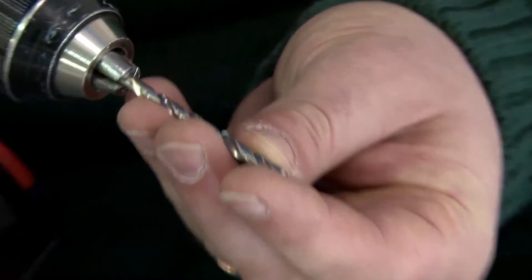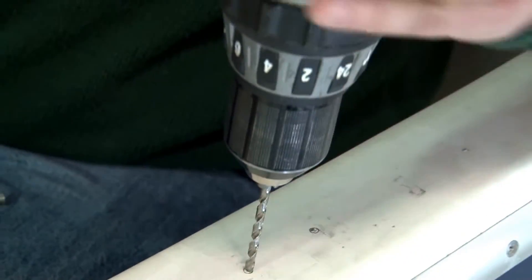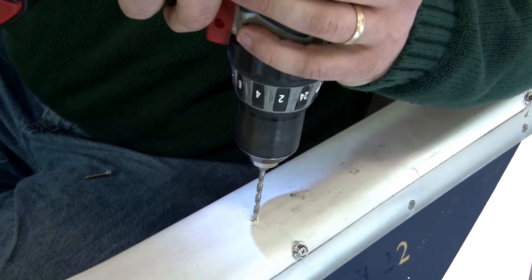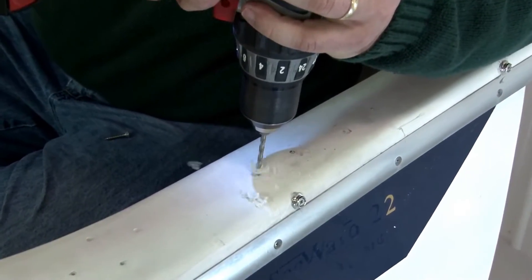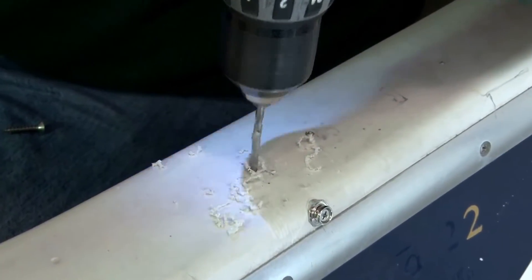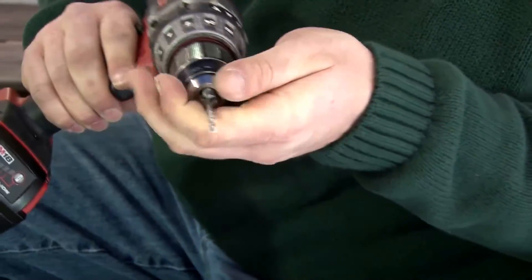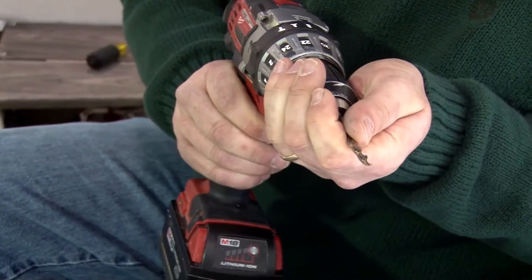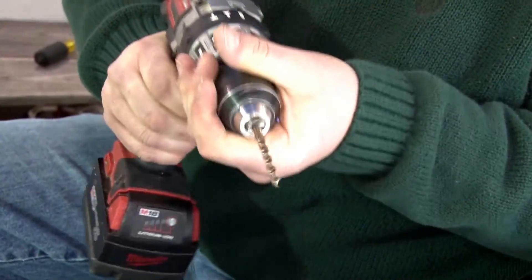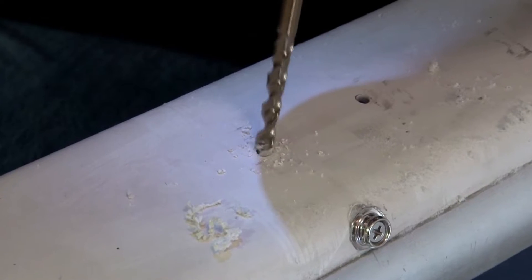Brian's using a drill bit that's a little bit smaller than the screw he's going to be inserting, and he's going to drill all the way through the fiberglass. Then we'll take out that smaller drill bit and insert a slightly larger one to create a cavity for the butyl tape to sink down into. By feathering the edge of the fiberglass with a countersink hole, you can prevent crazing or cracking of the fiberglass.